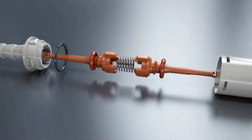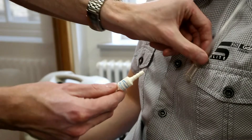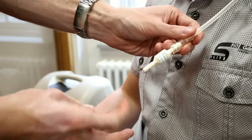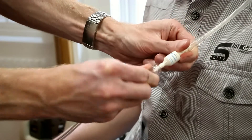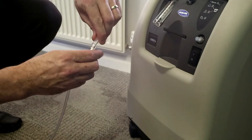Fire brakes satisfy both requirements. For optimal protection, at least two fire brakes should be installed in the supply tubing. One should be fitted close to the patient and one close to the supply.